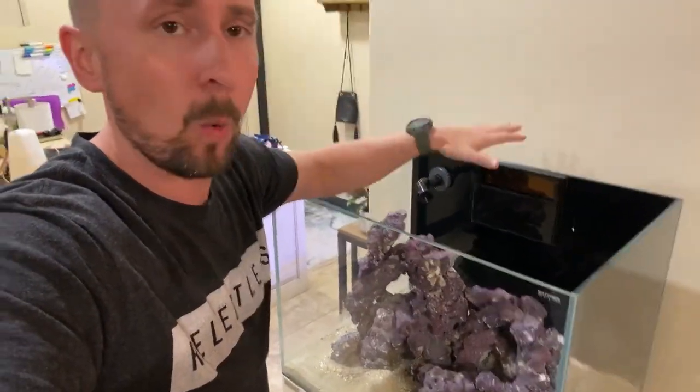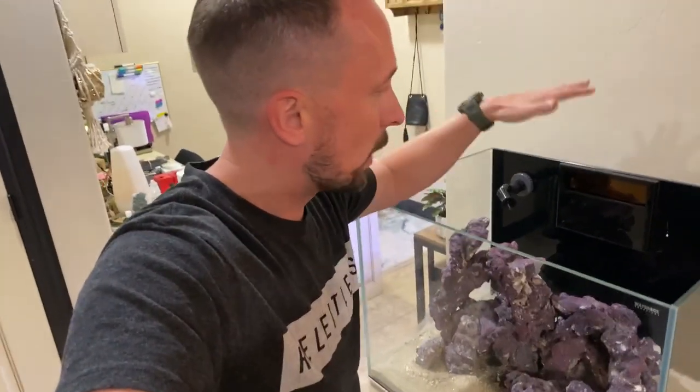There will be a video out on how we drilled this aquarium, but I want to give a special thanks to eShopps, VCA, and CaribSea for the amazing product. While they didn't provide me any money, they did, however, provide me the product to set this bad boy up.